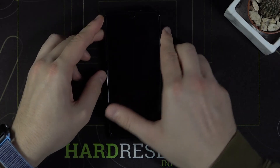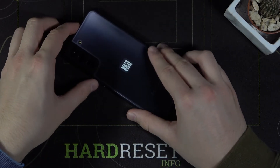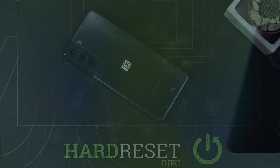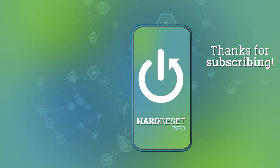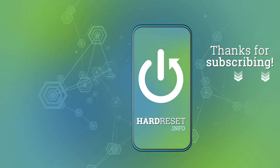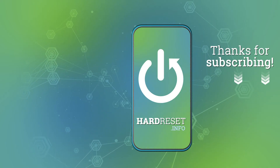So yeah, thank you guys for watching, leave thumbs ups, comments and subscribe to our channel. I'll see you next time.